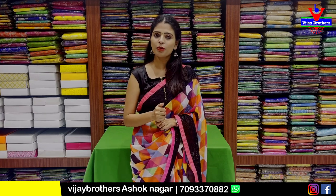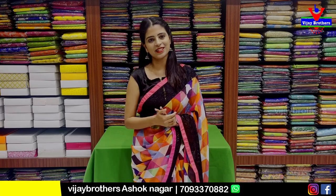I am going to show you the address. The address is at RTC Crossroads, near Cafe Victoria. The location is shared in the description. This is a range of Chinyas saris.